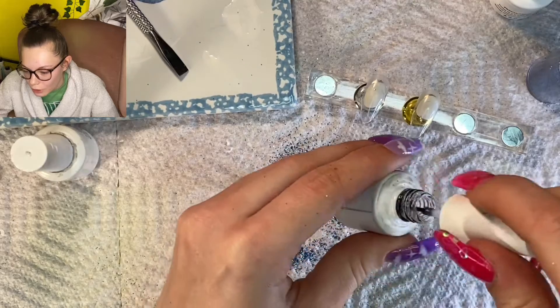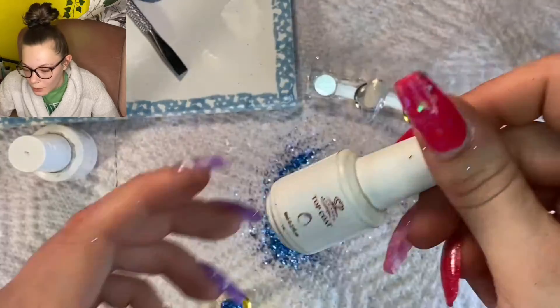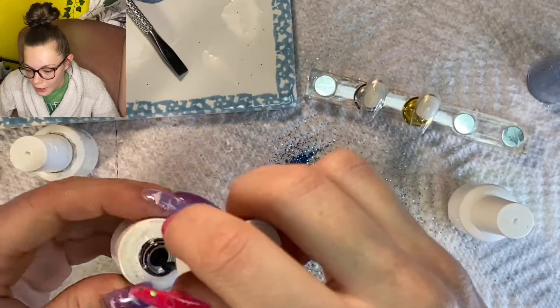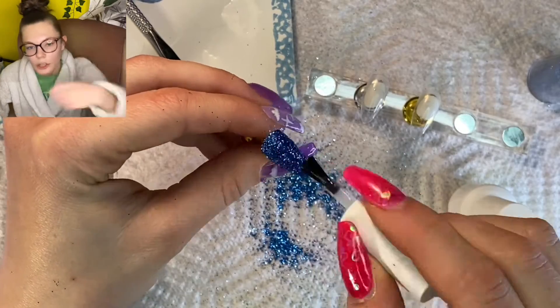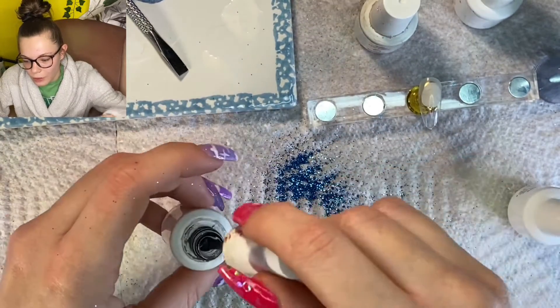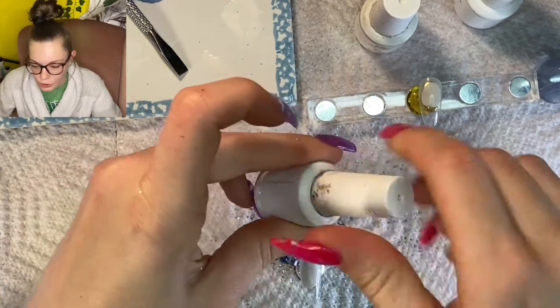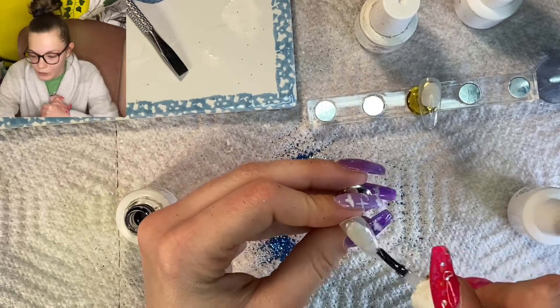Then I just applied a top coat — this top coat was pretty much empty so eventually I ended up throwing that out. But I did make sure I applied two really thick layers of top coat. I also flipped the nail upside down and held it upside down for a couple seconds before putting it in the lamp. It just helps even out the surface so you have less bumps and lumps.